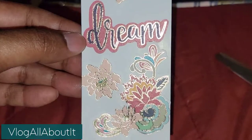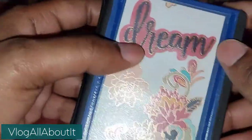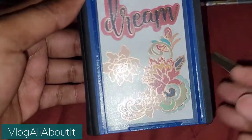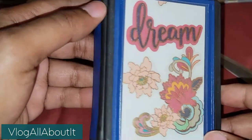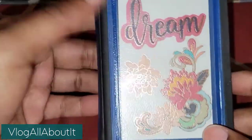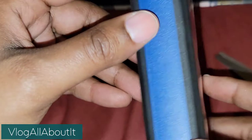Alright guys, what do y'all think? Let's put it back and we will see the finished product. Oh guys, that is amazing! Look, it's not too busy, it's really pretty, and we have our decorated binder. That is gorgeous - totes gorge, I love it!